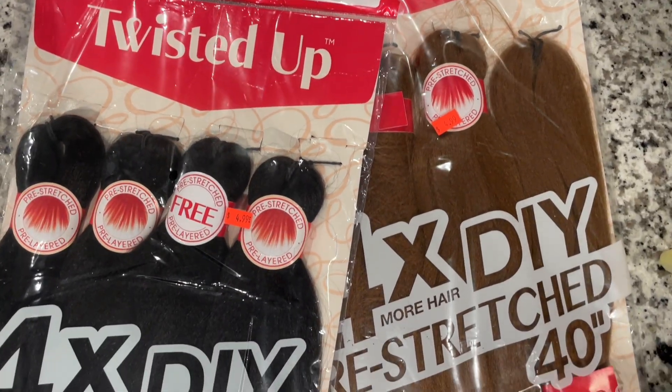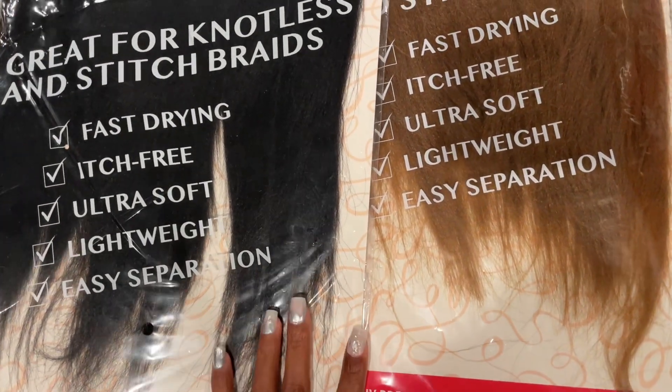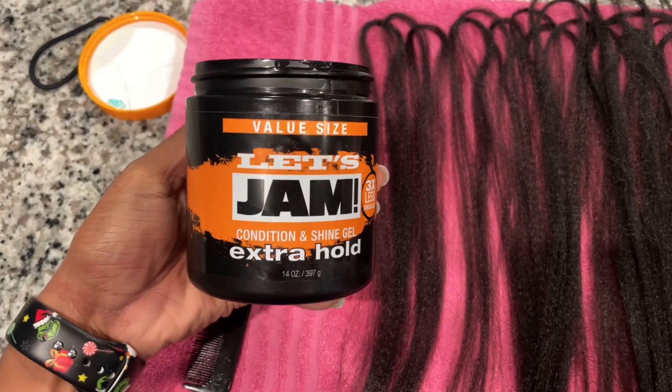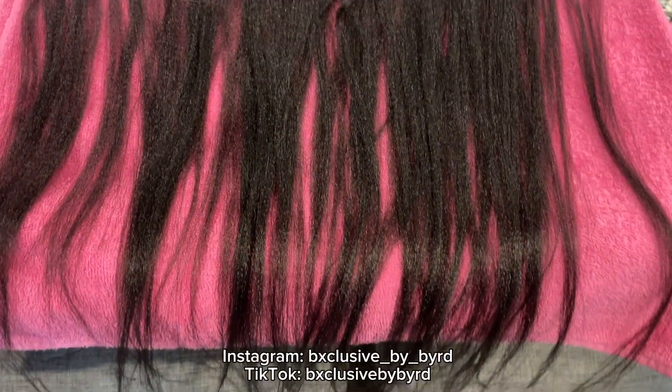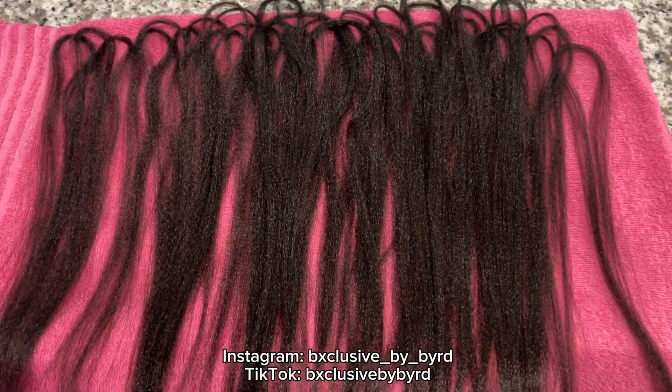I started with some DIY pre-stretched hair. Always make sure it's pre-stretched — it'll make your life a lot easier. Then you want to make sure you have a rat tail comb, as well as a clip, some jam, and I did use some hair ties as well. Now this is a new method — I'll put the person where I got this from on the screen so you guys can check her out for more braiding tips.